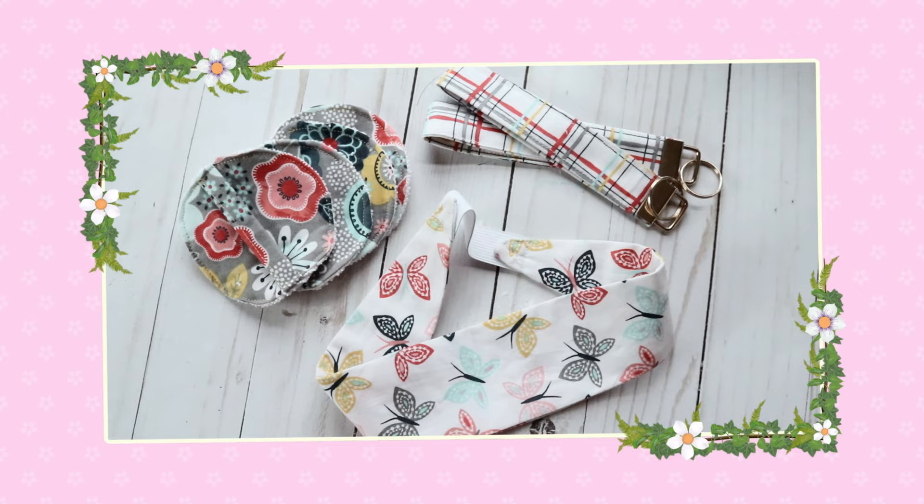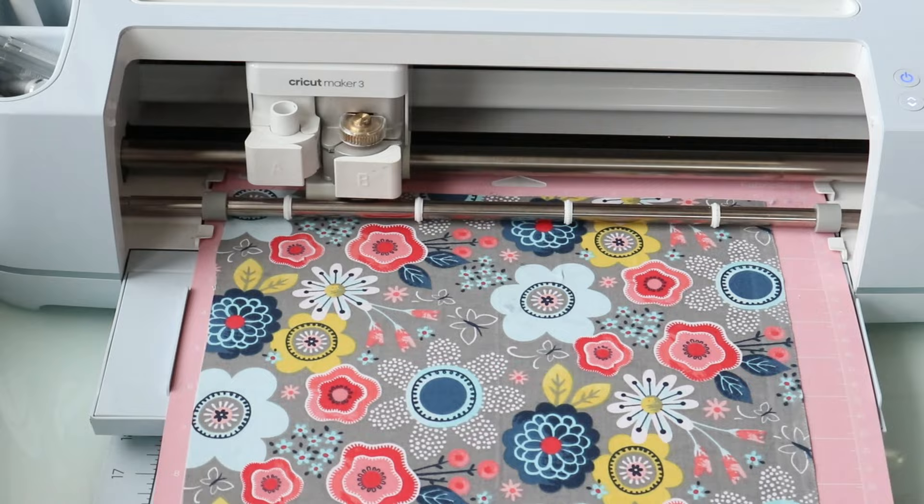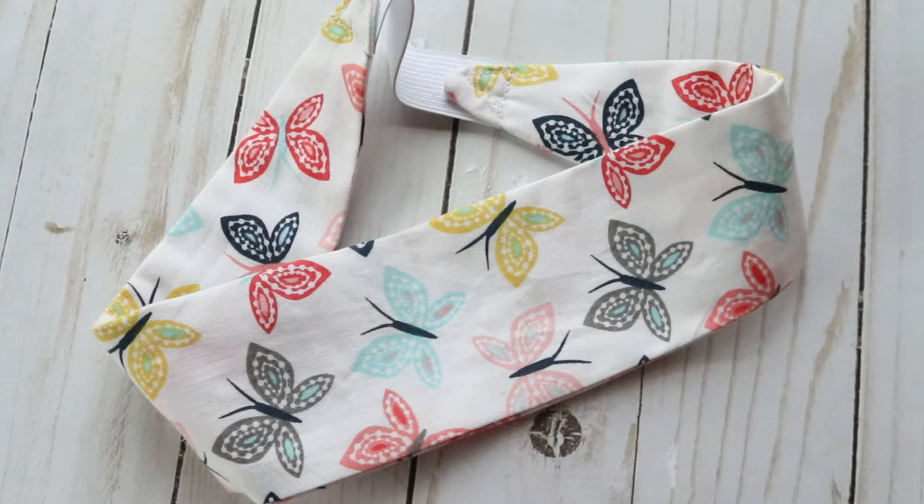Hey guys and welcome back to my channel Appalachian Home Co. Today's video we are going to be doing some fun sewing projects using some really pretty fabrics that I got from Joann fabrics. We're also going to be using our Cricut machines — you can cut all these projects out with your Cricut machine, so this is going to be great even if you're a beginner. And the best thing of all is that these are all sellable projects — you can make these and sell them on Etsy, sell them on your website, or just make them for fun to use at home.